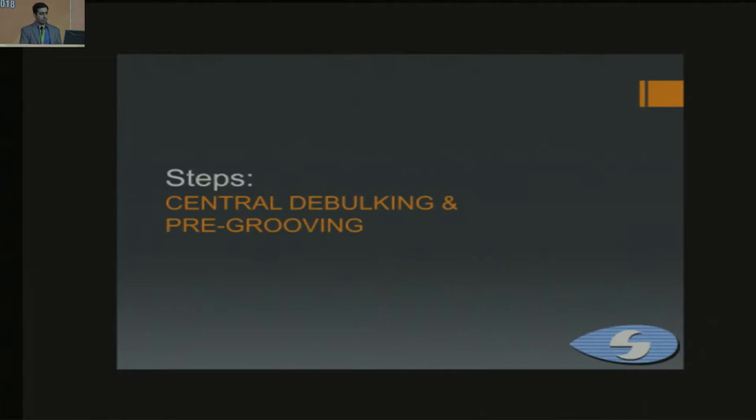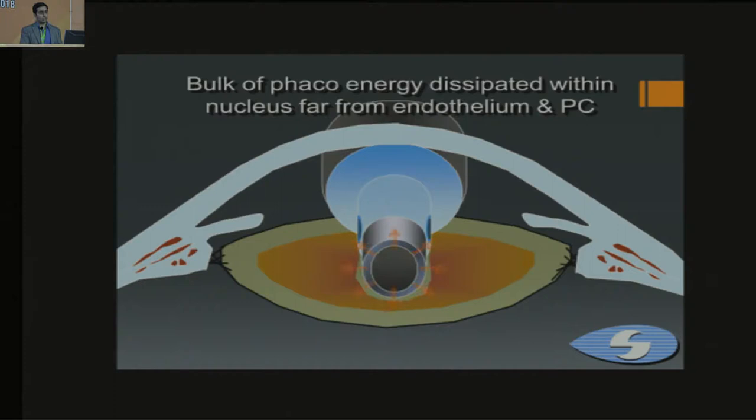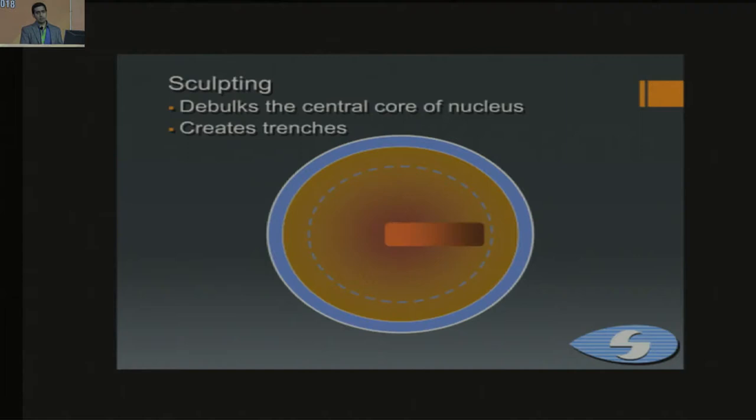The first step is making a trench properly, which is central debulking and grooving. We use the phaco probe so that the bulk of the energy is dissipated into the nucleus, far from the endothelium and far from the posterior capsule. When making a trench, start proximally, make the trench towards the center, rotate to the other side, and make another trench — eventually creating four grooves that you can easily crack later.